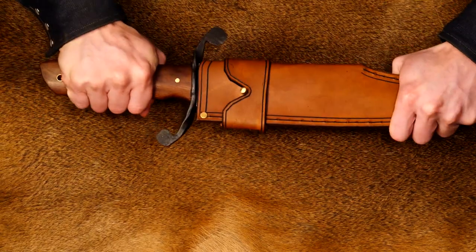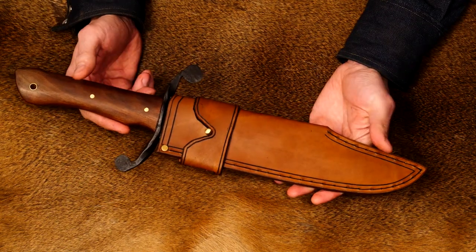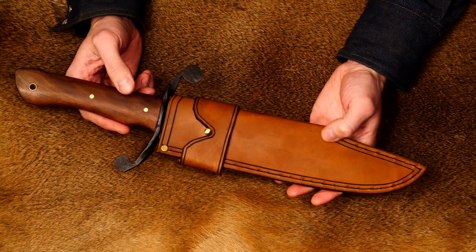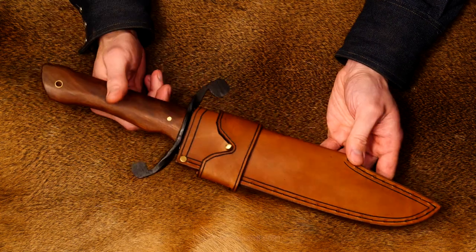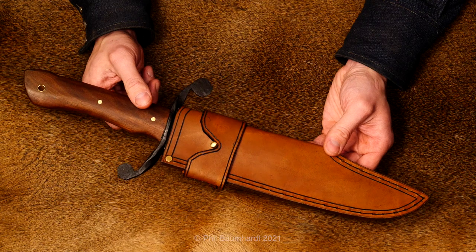If you want to own this knife, there's going to be a link in the description box. There are also links down there for Facebook and Instagram if you want to follow me there. As always, I appreciate the support. Thanks so much for watching, and until next time — be more Viking.